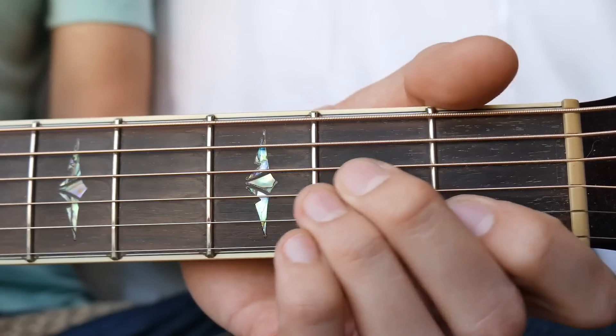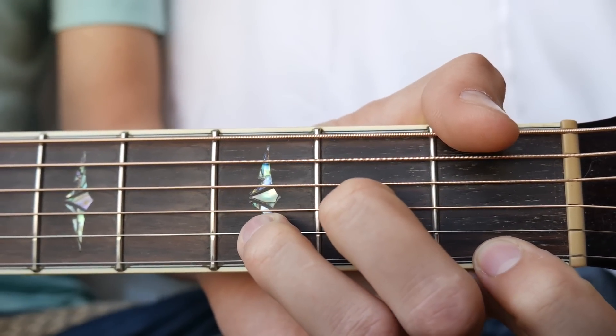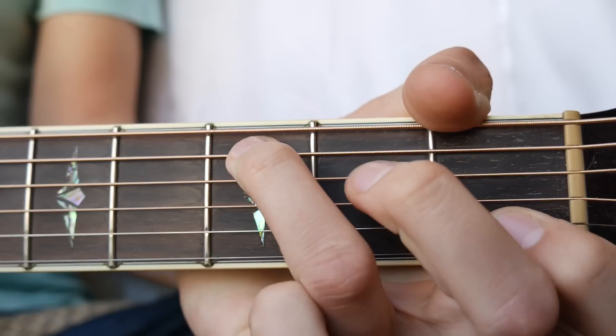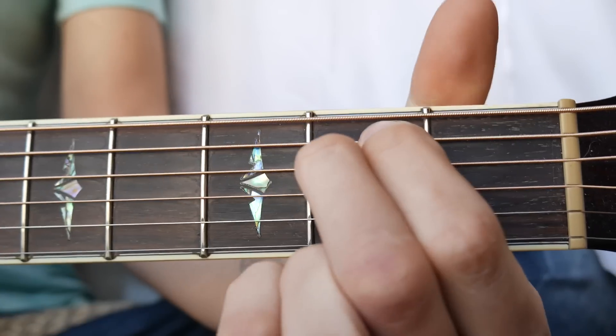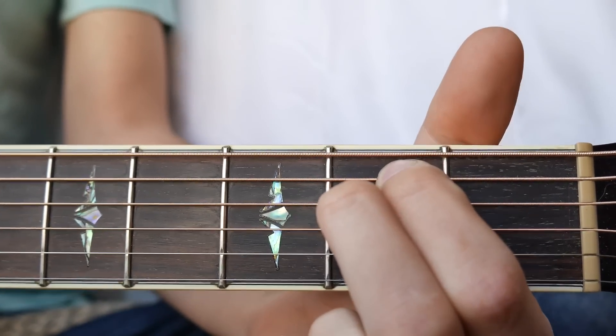The first chord you're going to need is A minor, the next will be D minor, the next is going to be F, the next will be C, and the last one will be E minor. I will have chord charts for all of these in the description below.